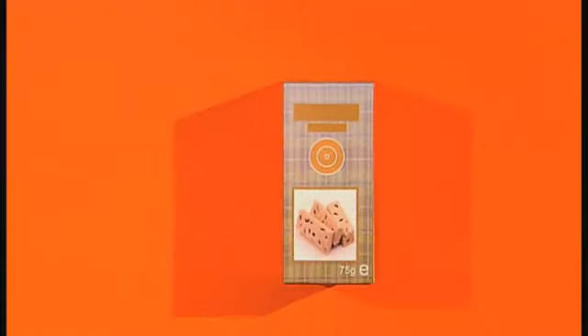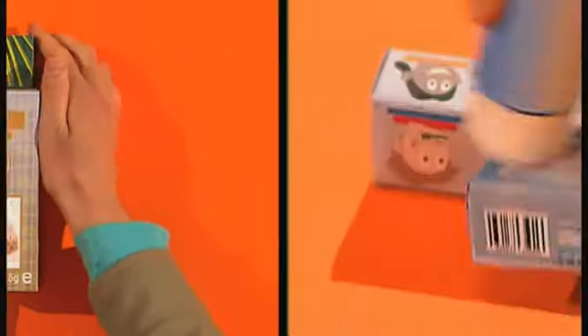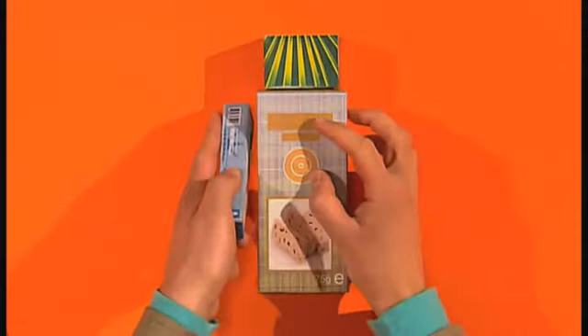First, take a rectangle shaped box and glue a smaller one on top. Stick thin boxes on each side for arms.